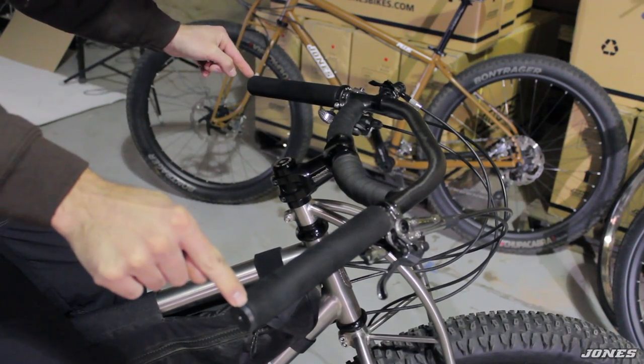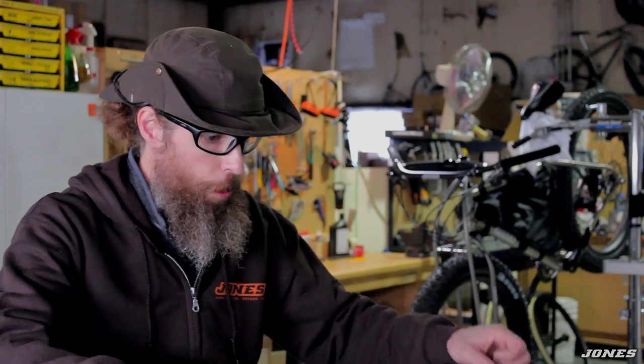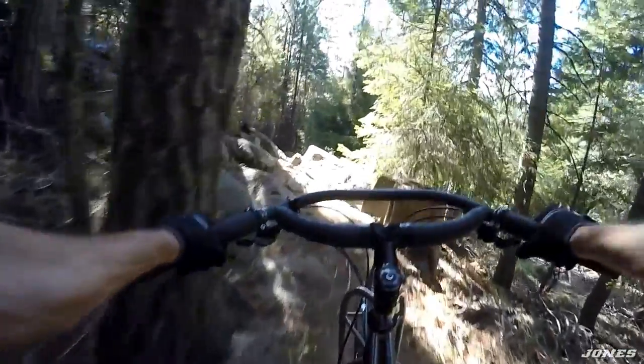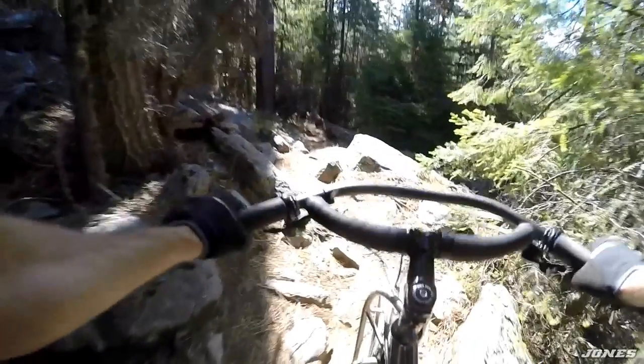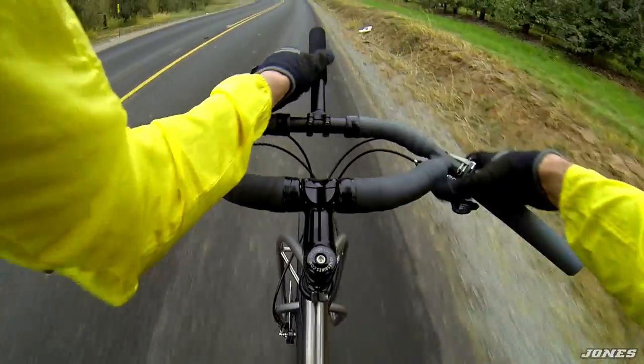So this handlebar — what I was looking for was something that brought my hands into a more natural position. I was just holding two pieces of tubing in my shop at night and moving them around. I settled on 45 degrees for many reasons after experimenting with some other angles. A normal bar holds you into one position — you can't lean back or forward any further. But with this bar you have different positions to hold on to.